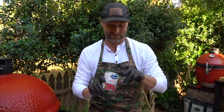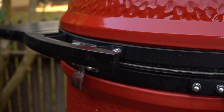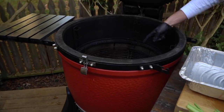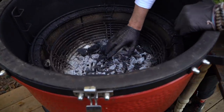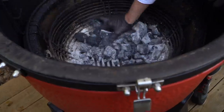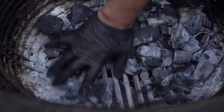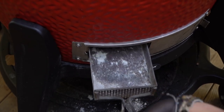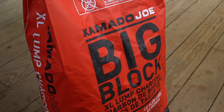All right, but first things first, let's get this grill started. Today we're using the Big Joe 3. In the fire box, I've got some spent charcoal from another cook. I'm going to use my hand — you can use your ash tool — and just brush this stuff around so it falls through the fire grates.